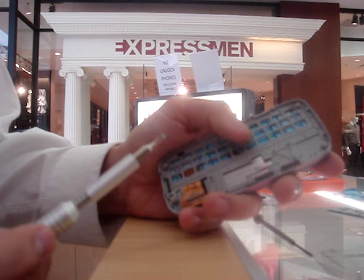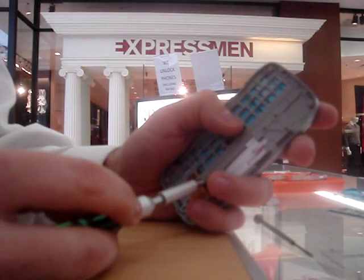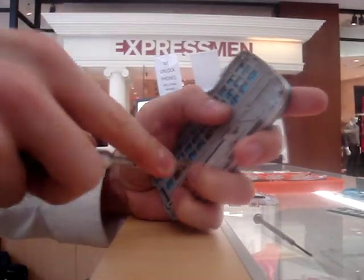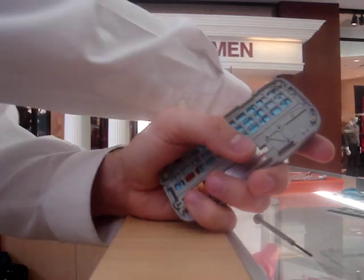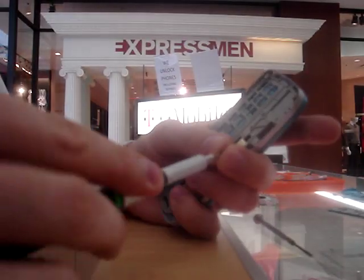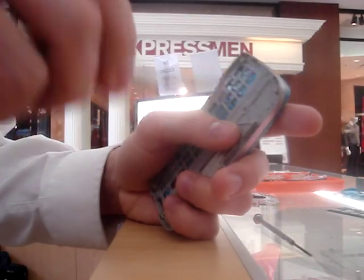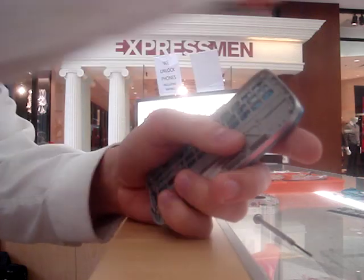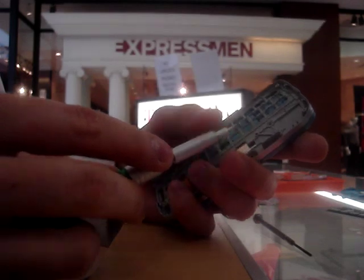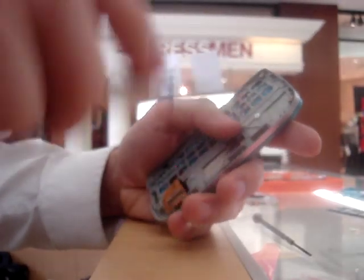We are going to put three more screws back into place to hold the slide — one, two, and three. It is important that we do those three because there are a couple other screw holes here that we are not going to use at this point in time. They're used on the next level. These are the very small silver screws, and they can only be used on this particular area of the phone, so you want to make sure you use the right screws at the right point in time.